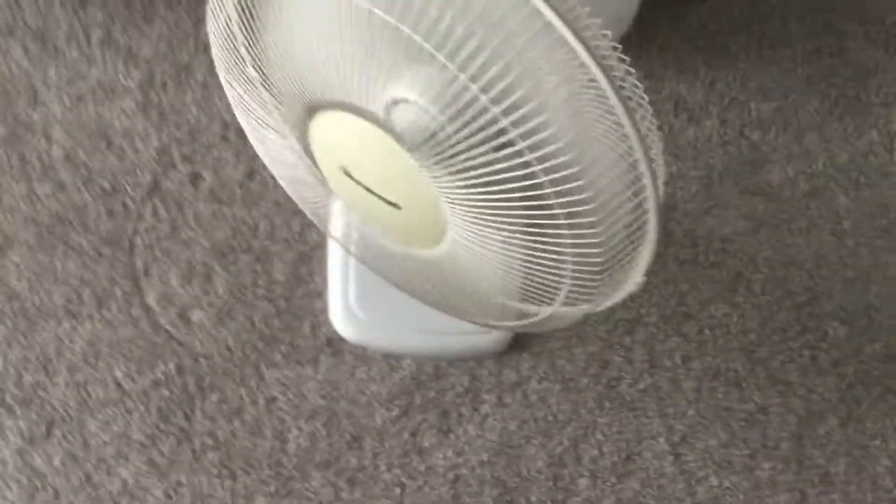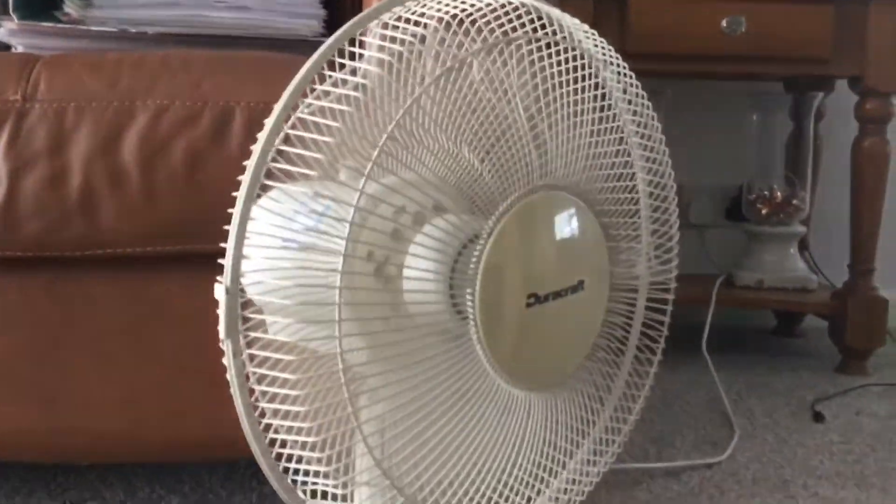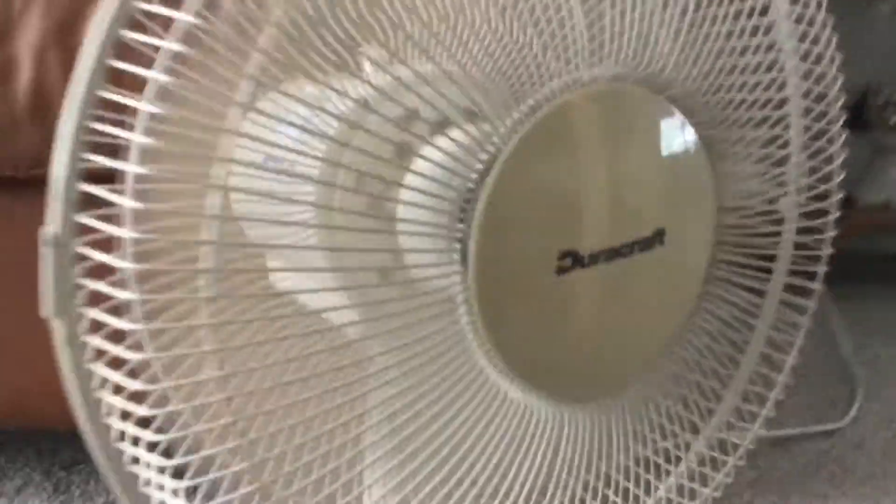I've got everything in the house — I've got this fan that's in the house. I've got the Durocraft, the 2004 Durocraft, it's still going strong.